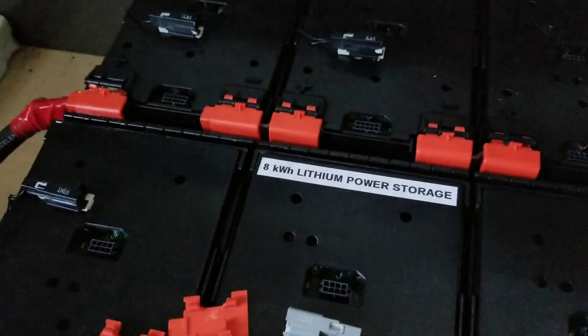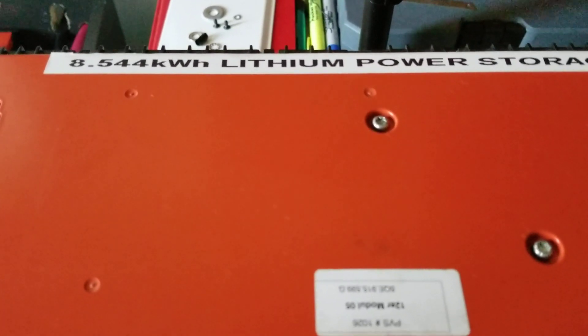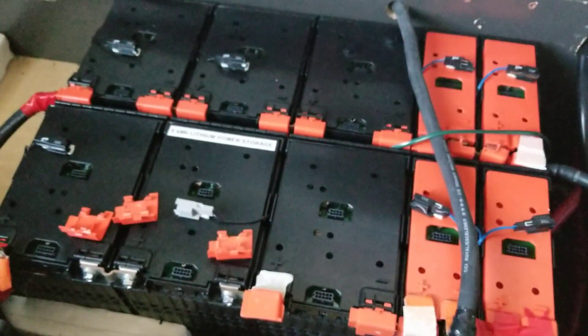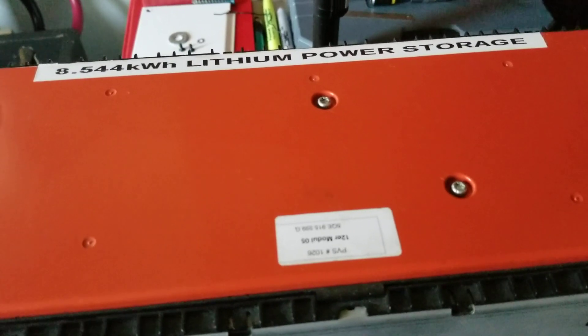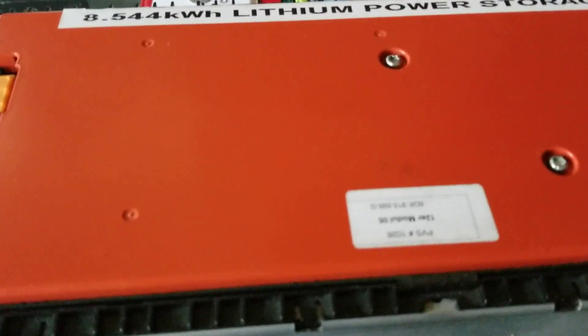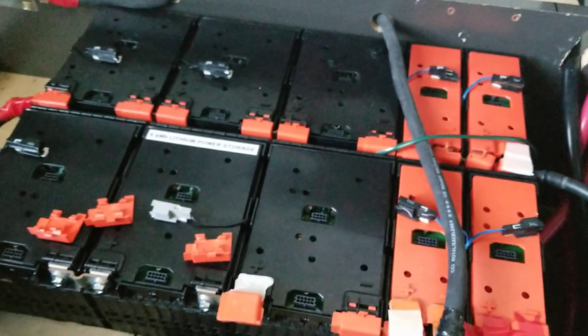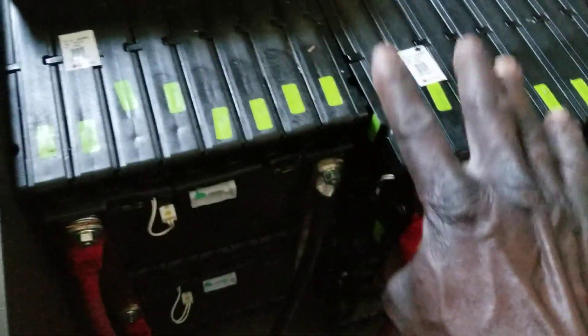So you'll have 8 kilowatts here and 8.544 kilowatts there — that gives you 16.544 kilowatts total. The Volkswagen e-Golf pack can already run the house for three days consecutively. If I add this one back, that's going to be serious power. These Ford Focus packs will stay for the 48 volt bank respectively.